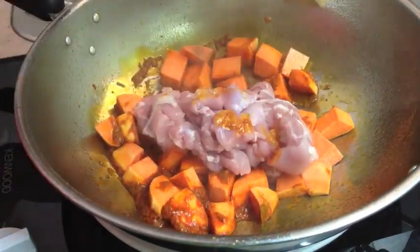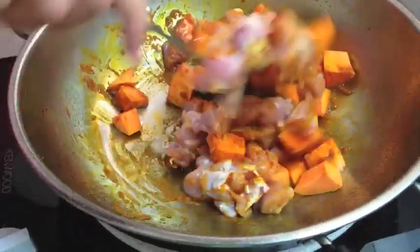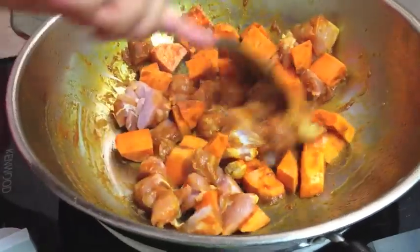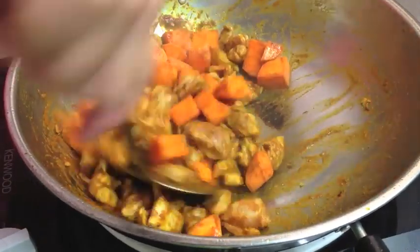And in with our chicken. Turn that all around — we want that chicken to start to cook and take on those curry flavours. We're starting to get a little bit of colour on our chicken now.